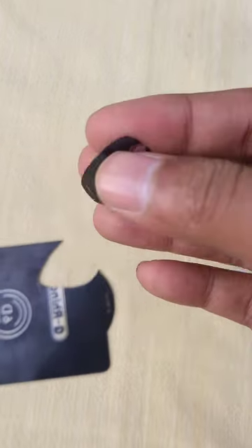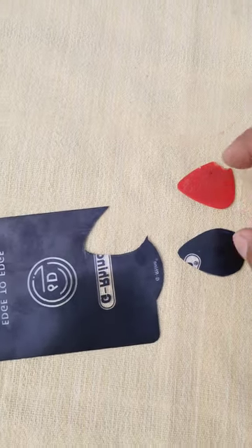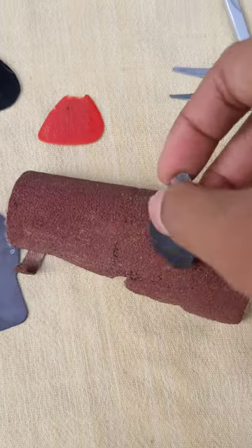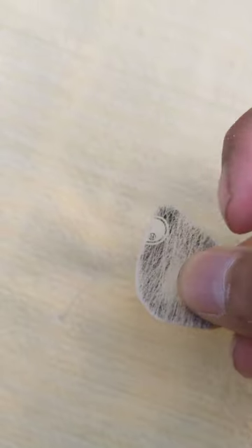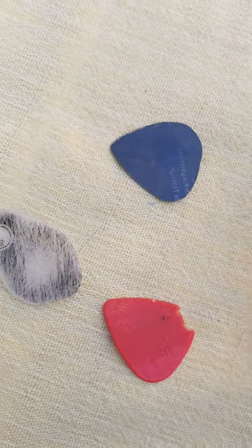Here you go, we are almost done making the guitar pick. I made another pick using this method — I'm gonna make more. And there it is, it's done! In one minute, our guitar pick is ready. Let's play!